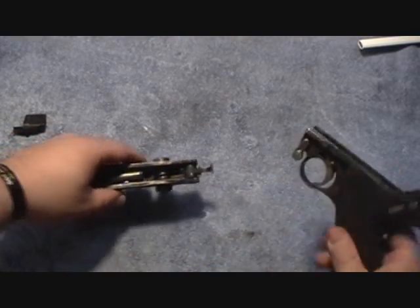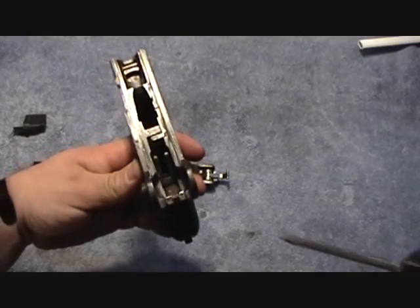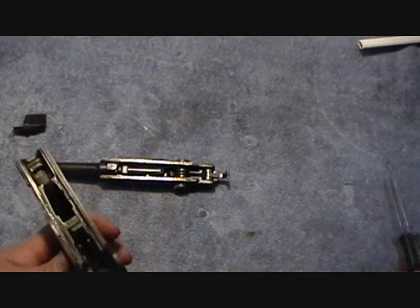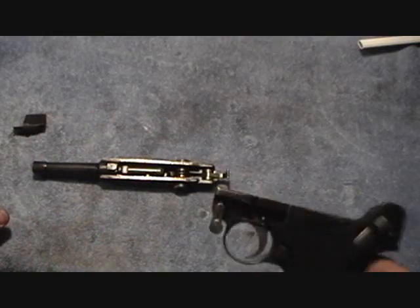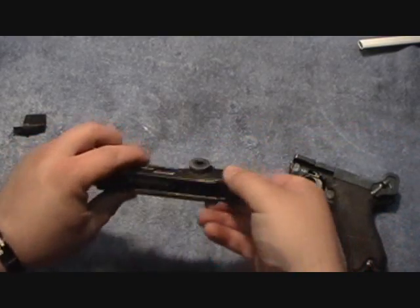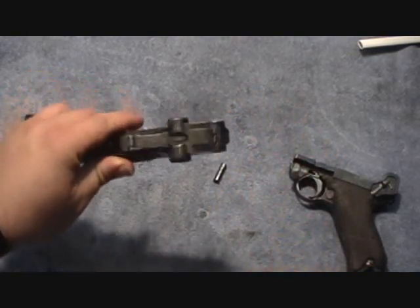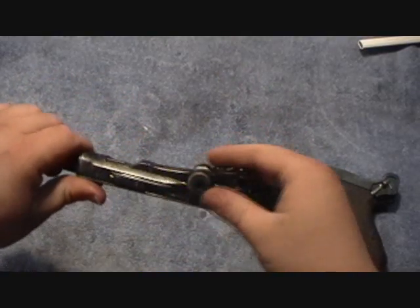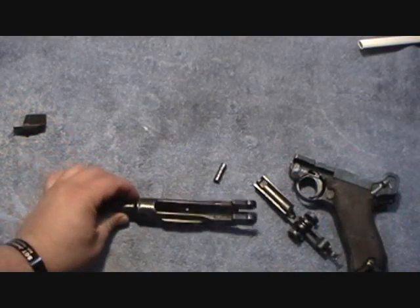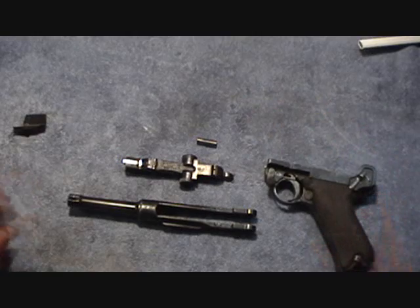This little piece here is pretty important - it goes in and connects with that piece right there that we can see. Also, one thing you want to be careful of when you're taking one of these apart is the pin here - sometimes it'll just fall right out, so make sure you're careful with that. Then this will pull right out and that's the quick and easy field strip of a Luger.